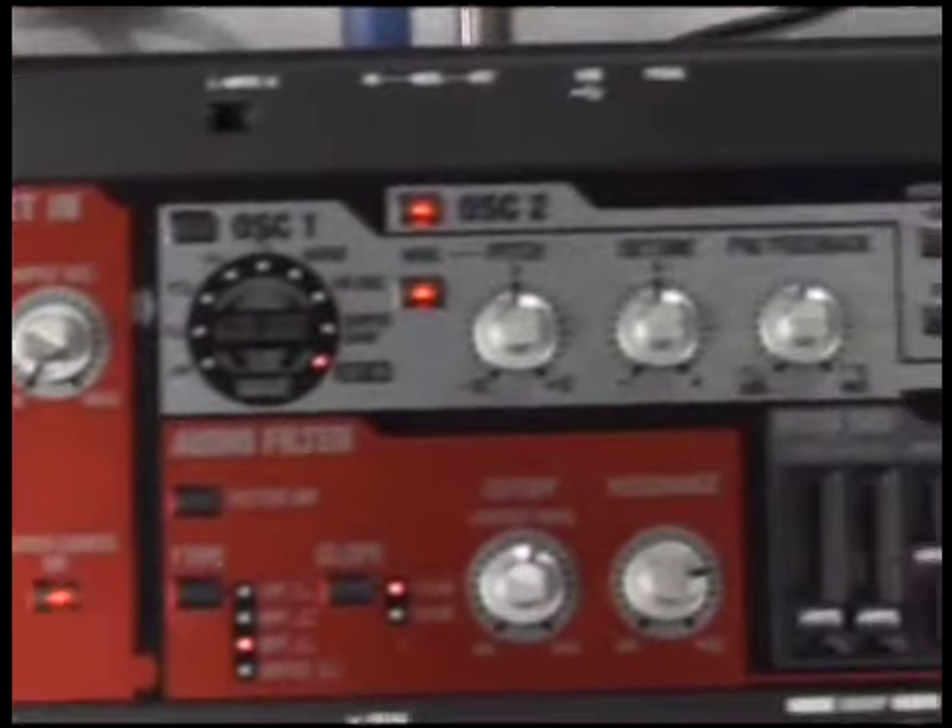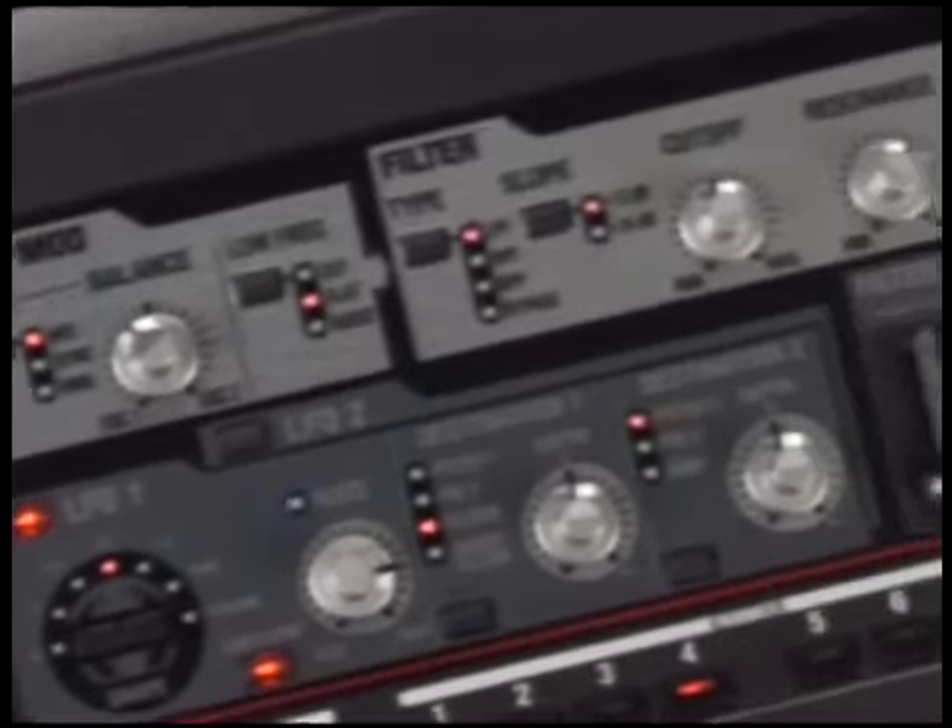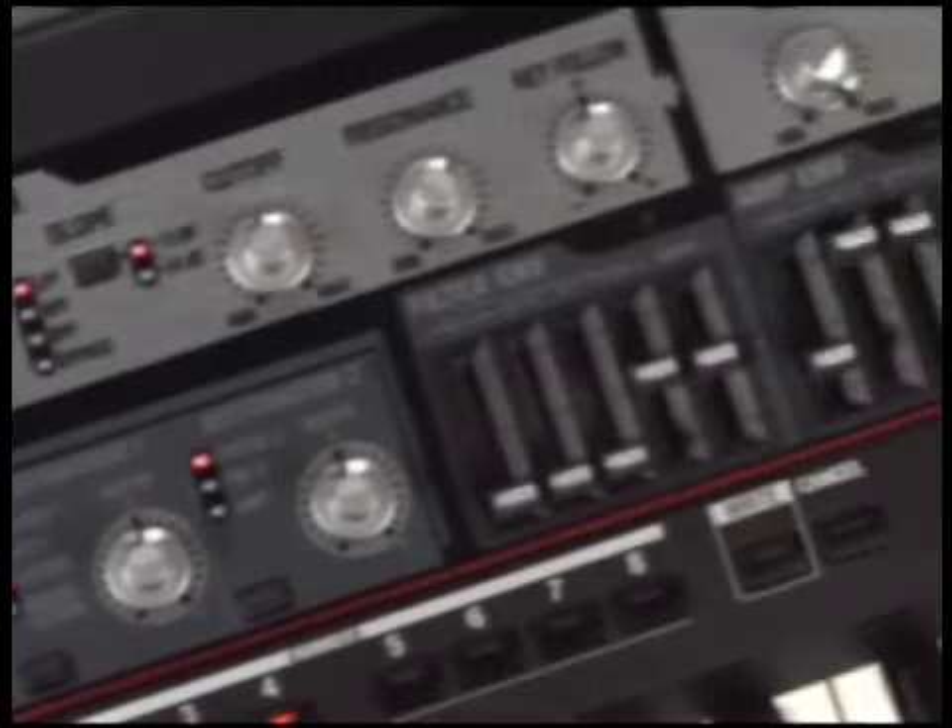The SH-201 makes creating your own sounds easy. The front panel is laid out like a road map, and it leads you through each step of the process. All the tools are there to make one-of-a-kind sounds or recreate retro synth sounds from the past.